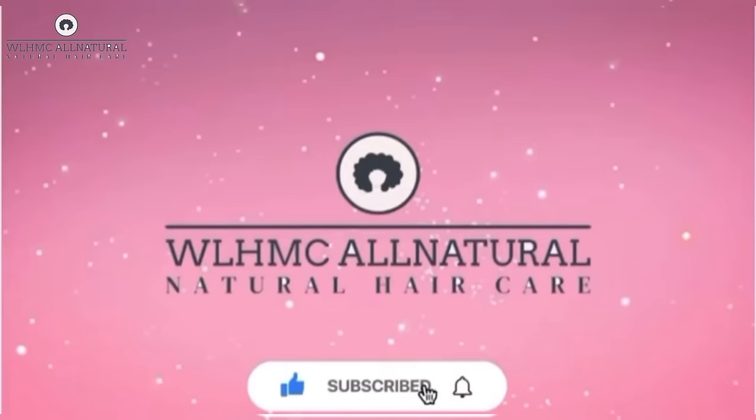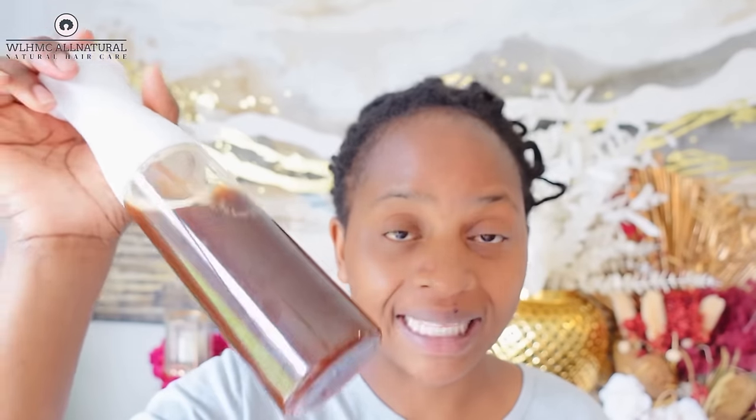I've been receiving a lot of questions about coffee hair spray — how I make it, what I put in it, does it dry out my daughter's hair. So this video is addressing those questions. This is the coffee spray right here that I made, and I'm going to show you exactly how to make it.